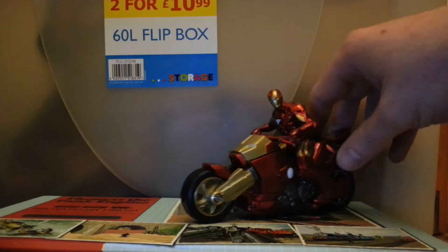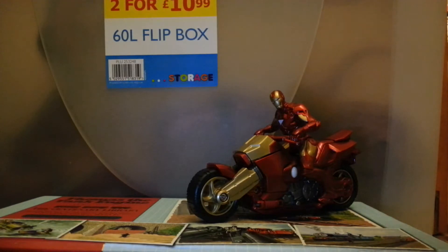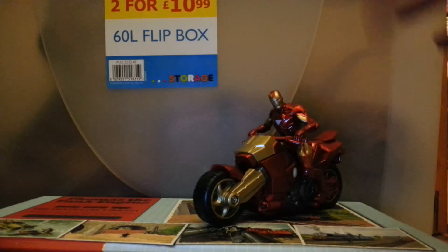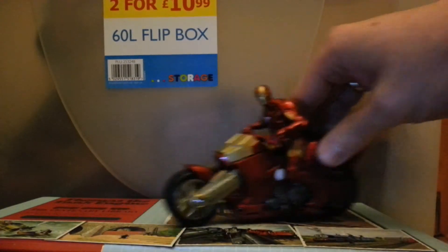I picked this one up about a couple of years back — Home Bargains were selling them off for £1.99. They had this one, a quad, and a little go-kart thing, and I picked them all up for that price. They're normally about ten quid.